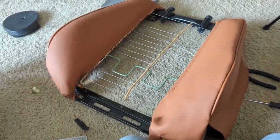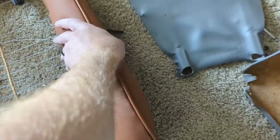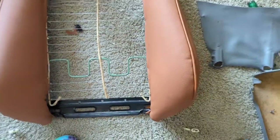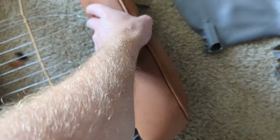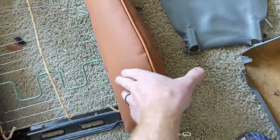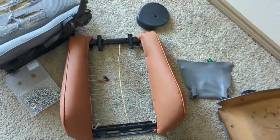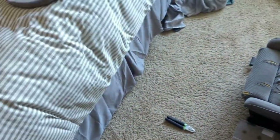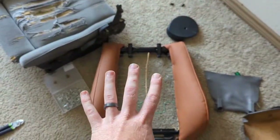I was able to get the other side reupholstered and it looks really good for how bad it looked before. The leather is stretched enough, it feels very good, and together it looks a lot better. Now I'll work on the back piece and then get the top all done. After doing a bit of editing I realized this video is going to be about 30 minutes long.